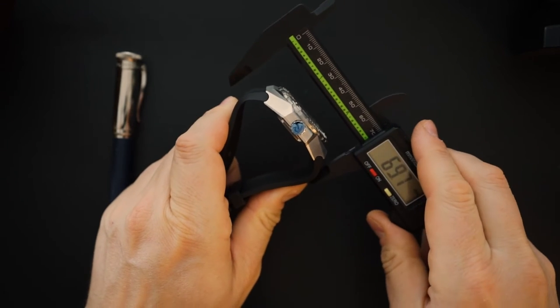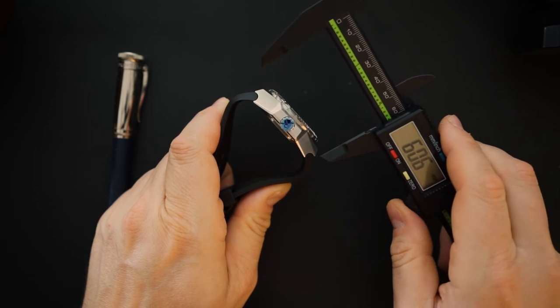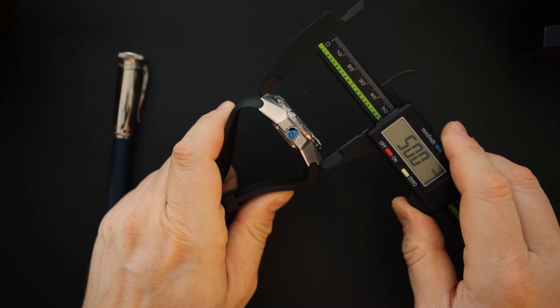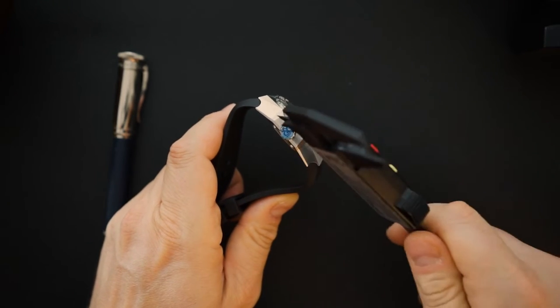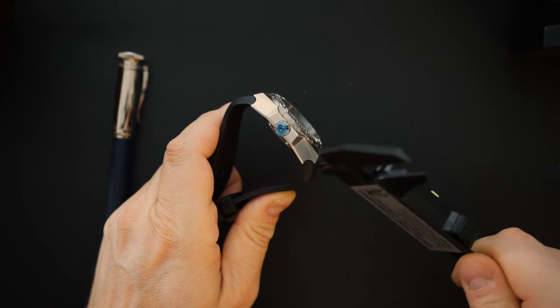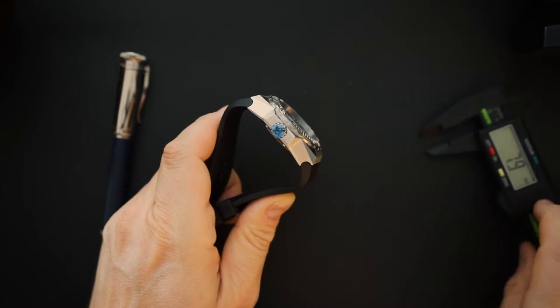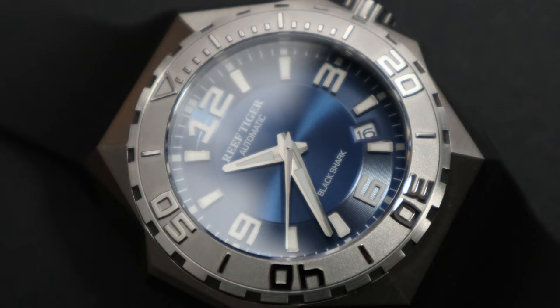Lug-to-lug is 60 millimeters including the strap, and about 49-50 millimeters without. You'll always have a big lug-to-lug because of the molded ends on the strap — you can't use any other straps on this watch.